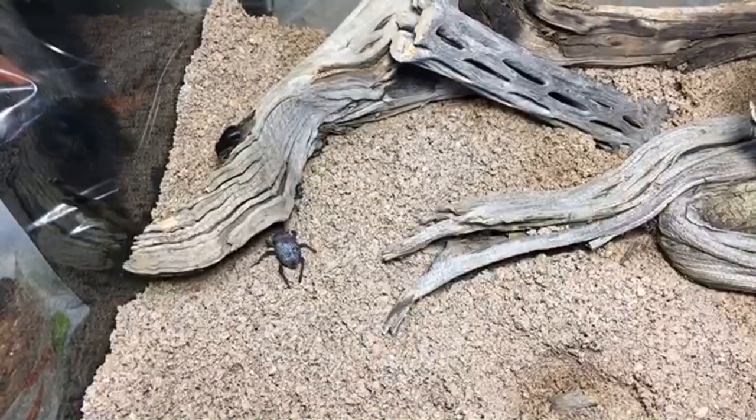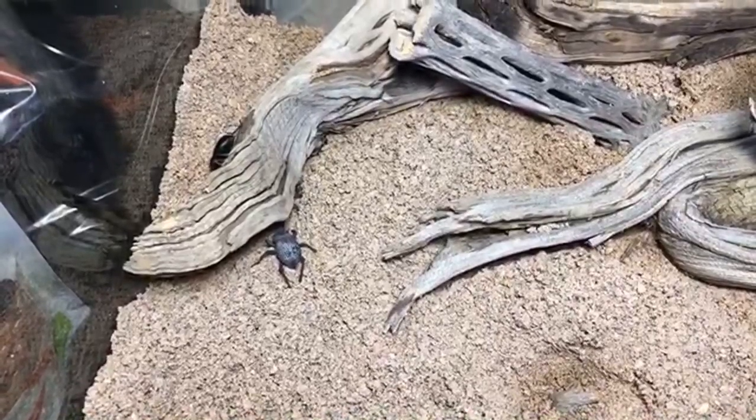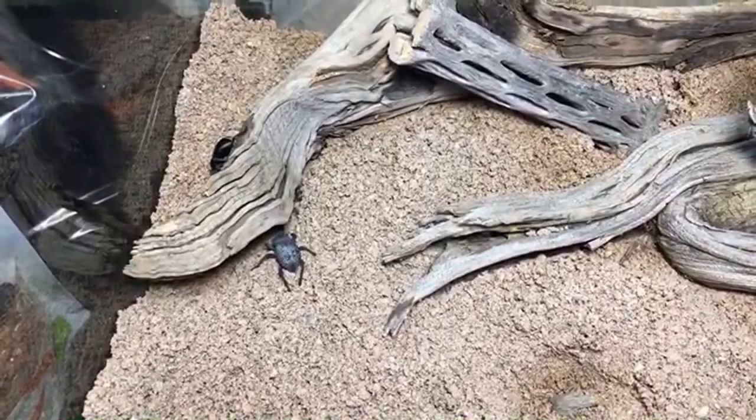Julia says her blue death feigning beetles are not always as active as the rest — they're very much active at night. Mine tend to be most active around twilight; once the lights go out they're going crazy.